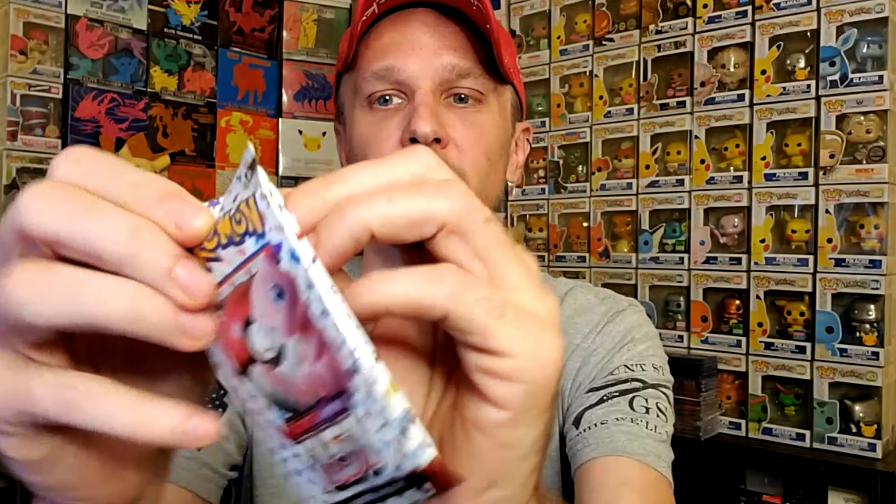First pack reveals: Far-fetched, Shelter, Helix Fossil, Slowpoke, Kingler, Snorlax — that's a new one I haven't pulled yet — Sandslash, Nidorino, Lickitung, and the final card is an Aerodactyl. Not a bad first pack, and I noticed a few cards I didn't get in previous openings.